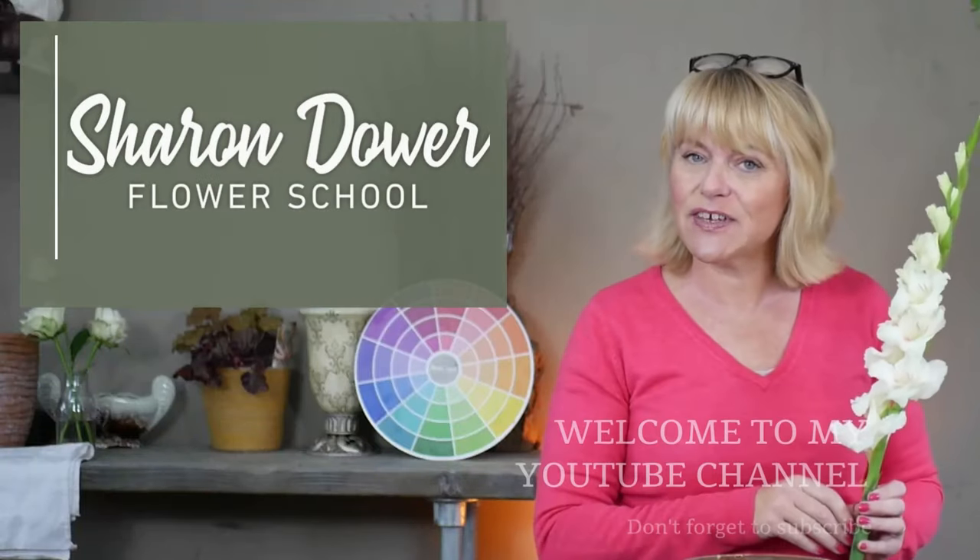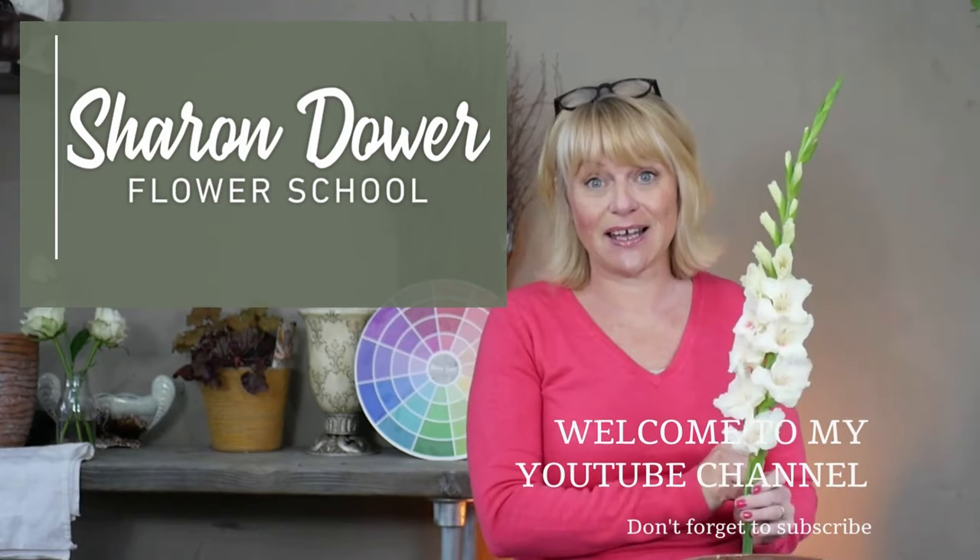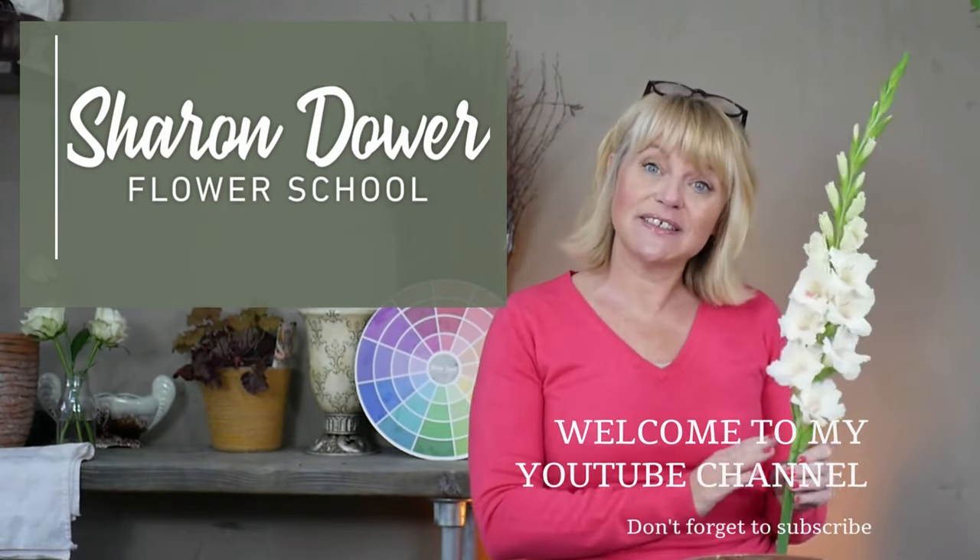So today we're looking at some flowers from my own garden — hopefully a new series of tutorials, flowers from my garden. Welcome back to the start of what I hope will be a monthly series of videos where I show you what I've grown in my own garden and how I can arrange them, and how exciting it is for me to be able to bring in some of my own flowers to share with you.